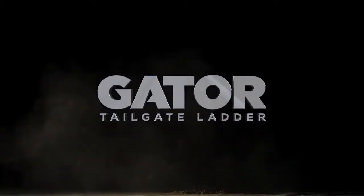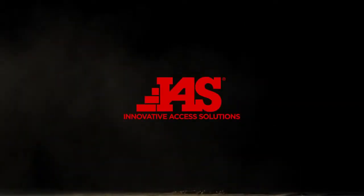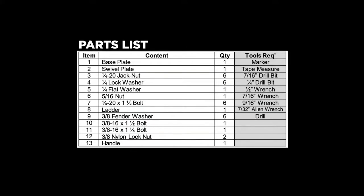The Gator Tailgate Ladder from Innovative Access Solutions, part number 6705.